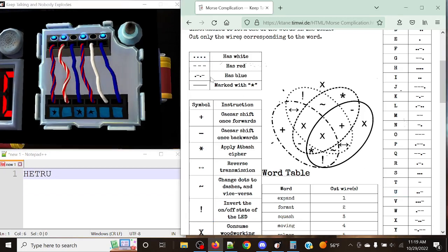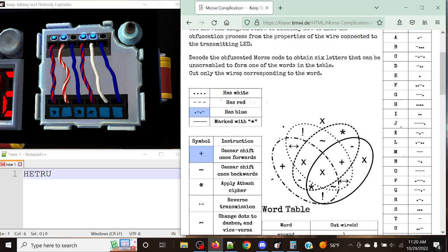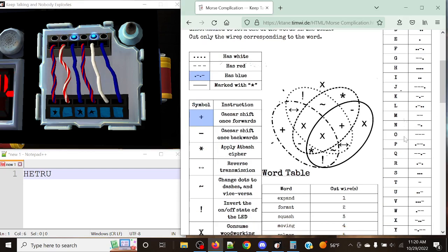Our final letter is just blue — the dot-dash one — giving us a plus, which means Caesar shifting once forward. This is not a reverse encryption; you simply shift once forward in the alphabet: A goes to B, B goes to C, and so on. We get Mike, and Mike shifted forward gives us November.